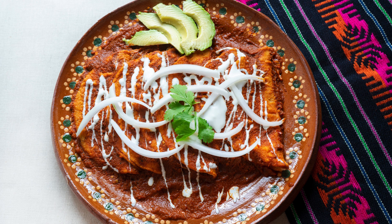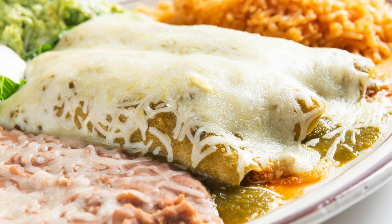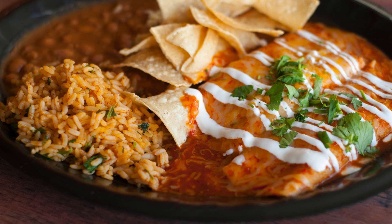Ingredients. For the enchilada sauce: 1 cup tomato sauce, unsweetened; half medium onion, finely chopped; 2 cloves garlic, minced; 1 teaspoon ground cumin; 1 teaspoon smoked paprika; 1 teaspoon chili powder; salt and pepper to taste.